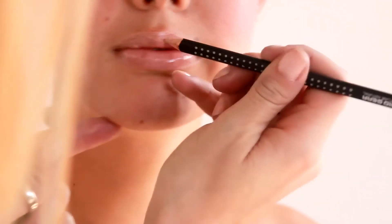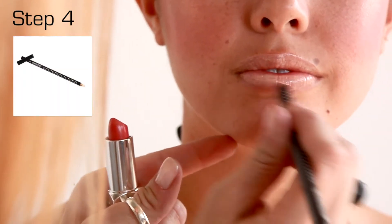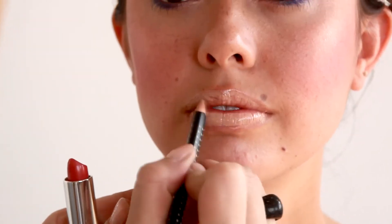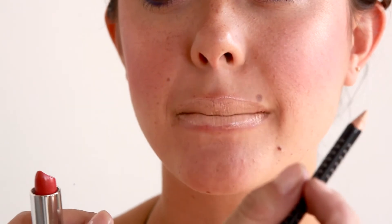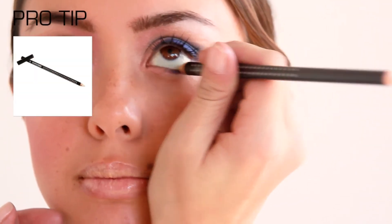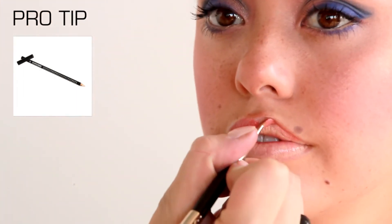Fully cover the lips with Inline Outline Pencil Pro Tip. To intensify the brightness of the eye, apply Inline Outline Pencil to the waterline.